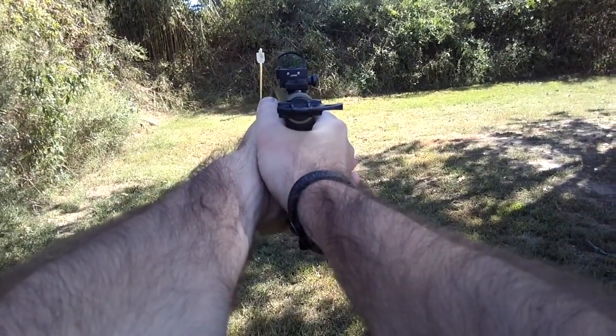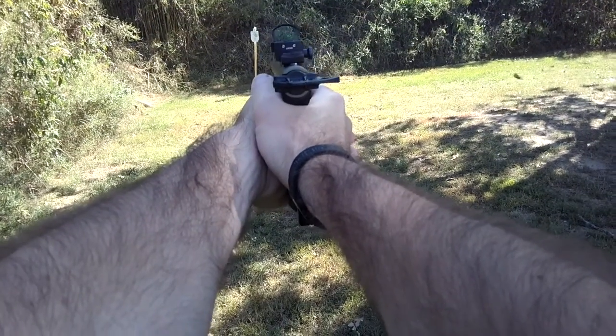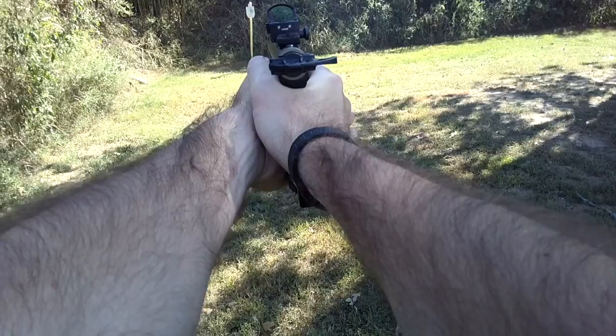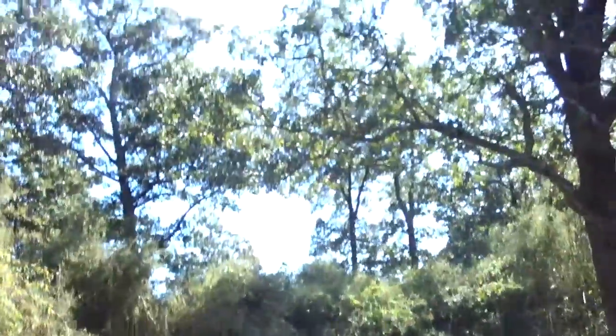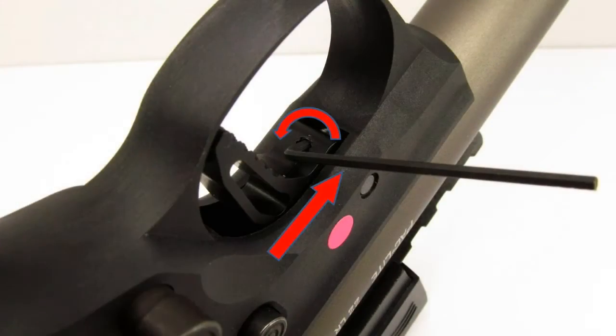Starting out, I had removed all the pre-travel and tightened the trigger down so far that it wouldn't even reset after cycling the bolt. After dropping the magazine and clearing the pistol and locking the bolt back, I went back to the bench and started loosening the pre-travel adjustment screw in 1/8 turn increments.